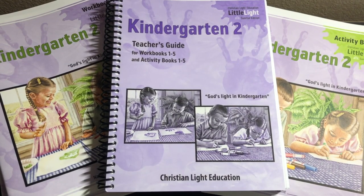Hey friends, it's Natasha and today I wanted to show you Kindergarten 2 from Christian Light Education. This is a plain curriculum designed for kids ages 5 to 6 years old.